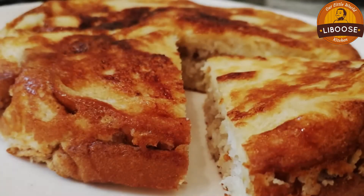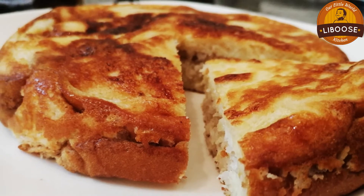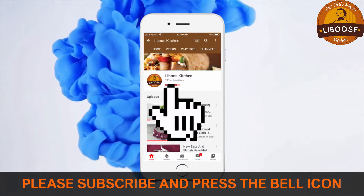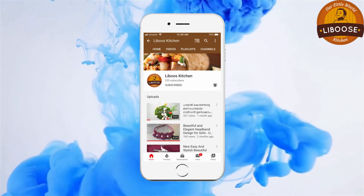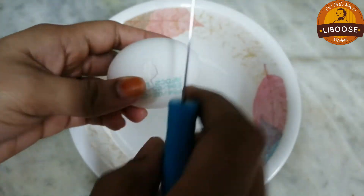Hello friends, welcome back to Lippo's Kitchen. This is a recipe for my channel. Subscribe to our channel if you want — please press the bell button.